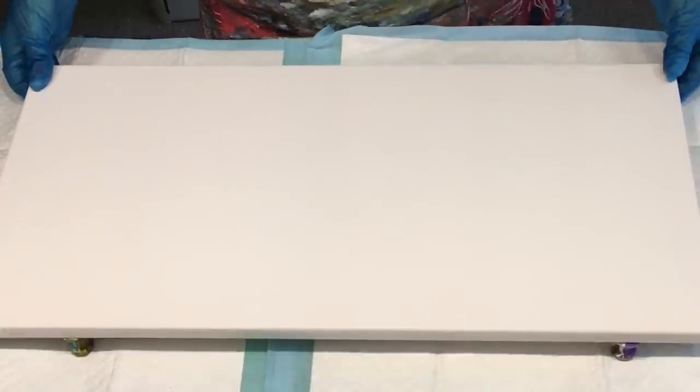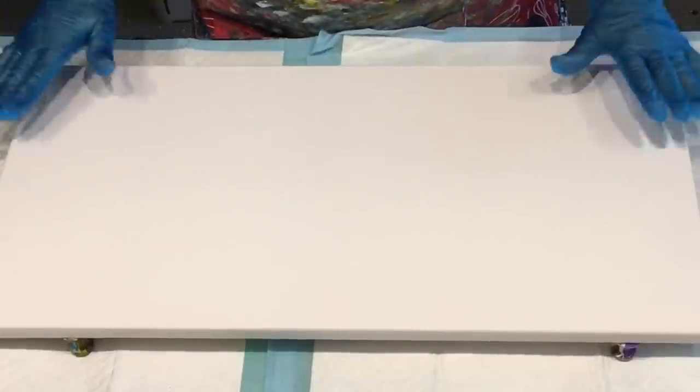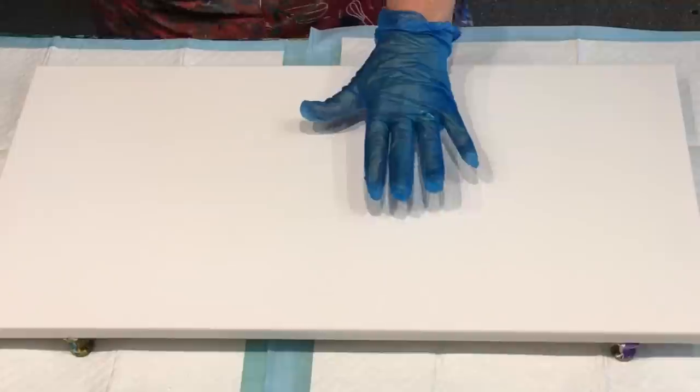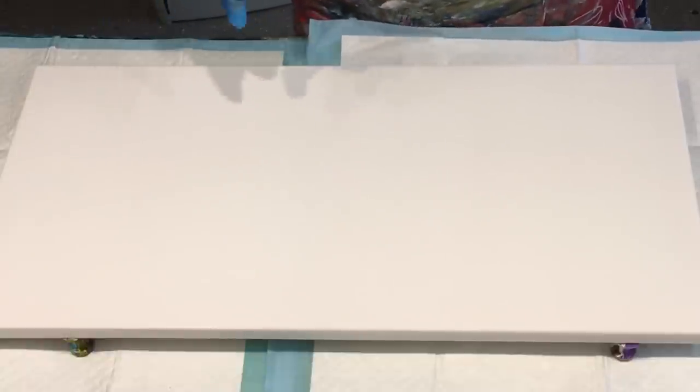I'm pretty excited about this. I've got a nice 30 by 60 canvas and I thought I would try a reflection swipe firstly with these colours and see how I'll go. And if I really like them, then I'm going to try and do a chaos blow with them. But we'll see how we go first just with the reflection swipe.